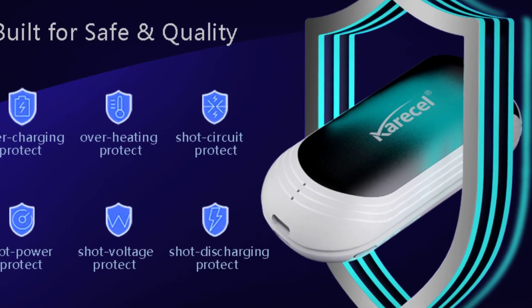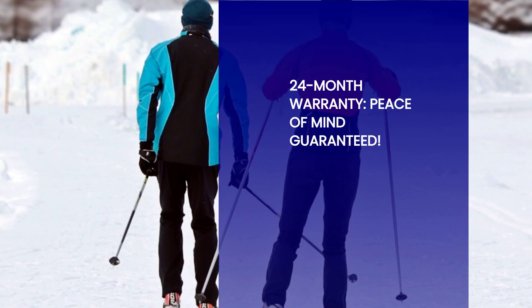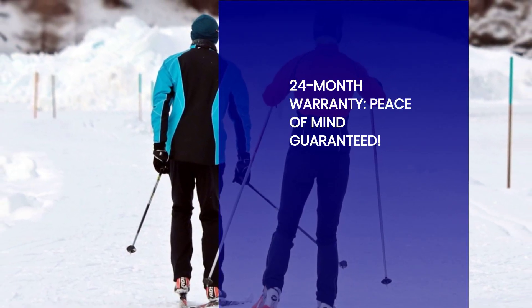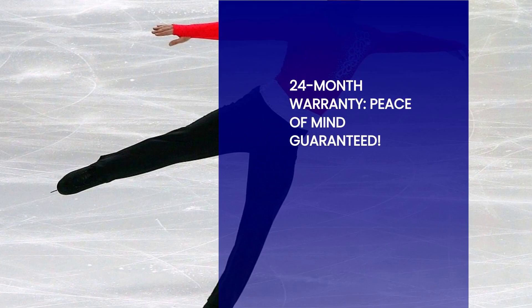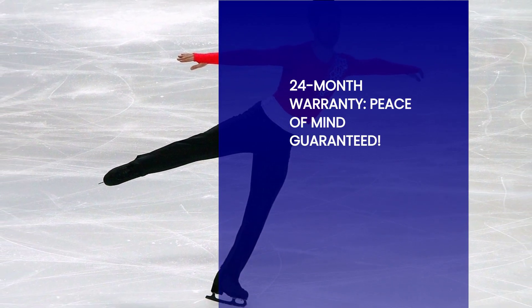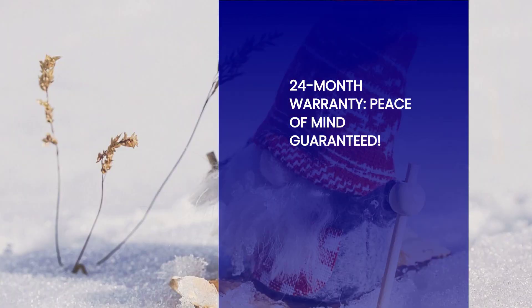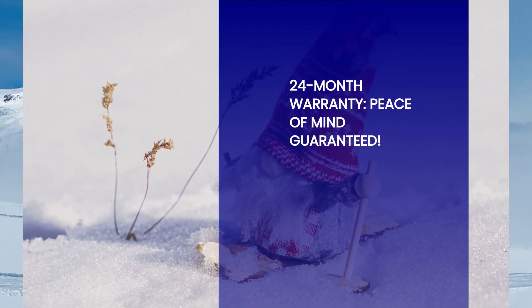To provide you with peace of mind, the two-in-one hand warmers come with a generous 24-month warranty. We stand behind the quality of our product and ensure that you have a worry-free experience. Additionally, we offer a 100% customer satisfaction guarantee. Your comfort and satisfaction are our top priorities, and we'll go the extra mile to ensure you're delighted with your purchase.